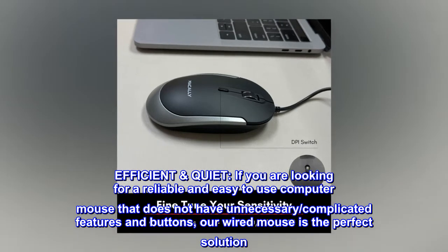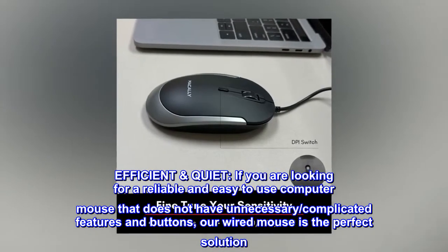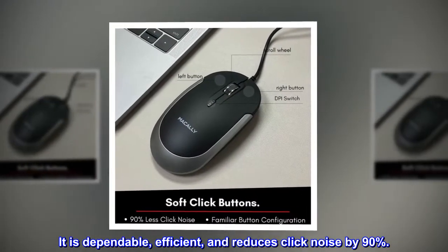Efficient. Quiet. If you are looking for a reliable and easy-to-use computer mouse that does not have unnecessary, complicated features and buttons, our wired mouse is the perfect solution. It is dependable, efficient, and reduces click noise by 90%.